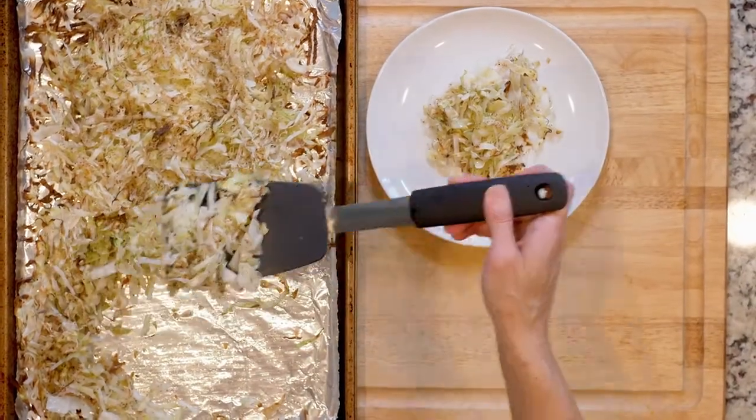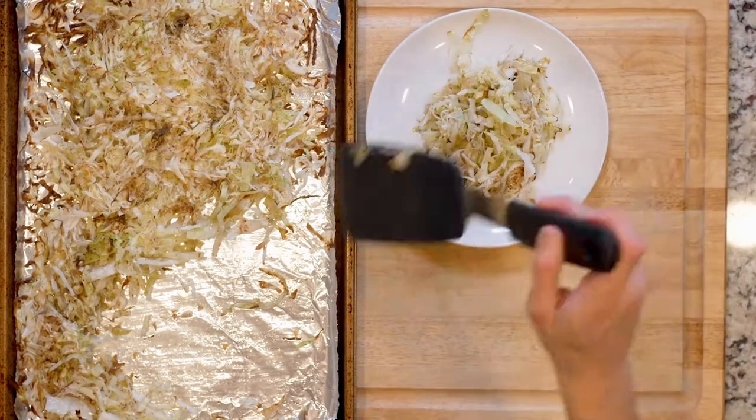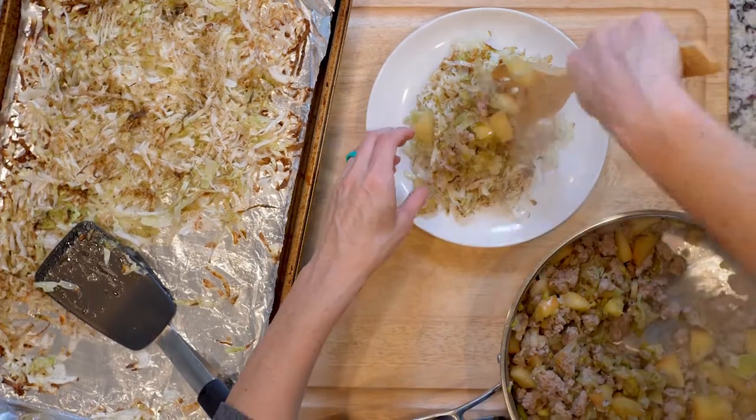Once the meat and veggies are done cooking, place some cabbage on a plate. Top with the chicken mix and dig in.